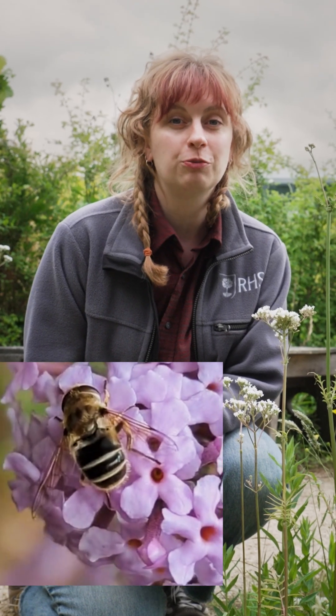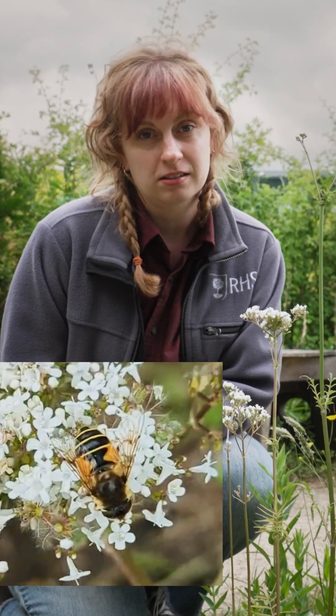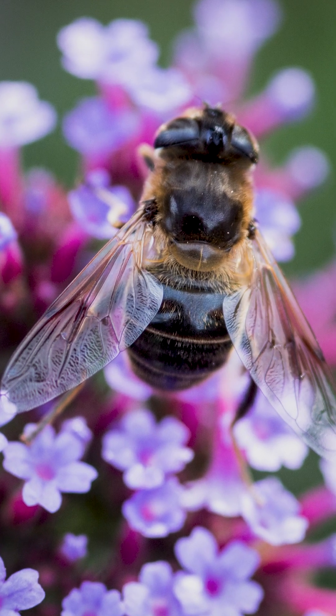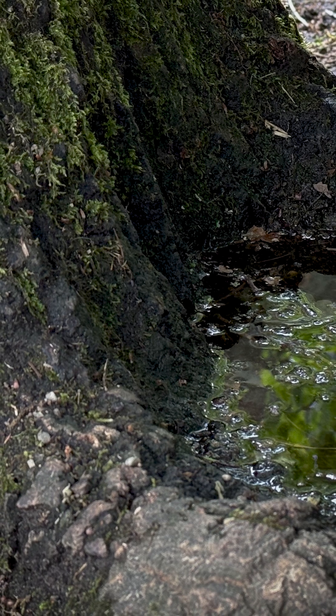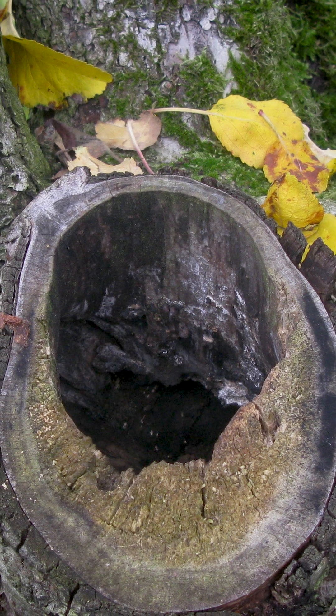Hoverflies are really helpful garden guests. As adults they're brilliant pollinators. Their larvae are also really useful to have in gardens. Hoverfly species like droneflies, the batman hoverfly and the football hoverfly all require pools of water or rot holes in trees. This is because their larvae are aquatic.